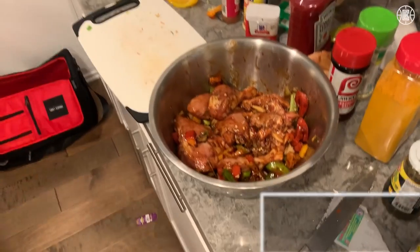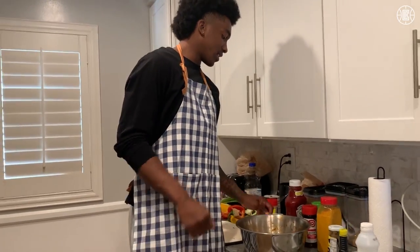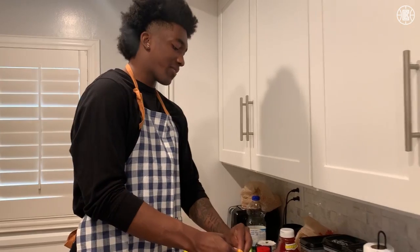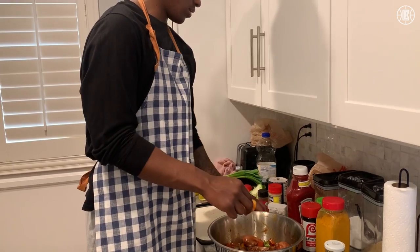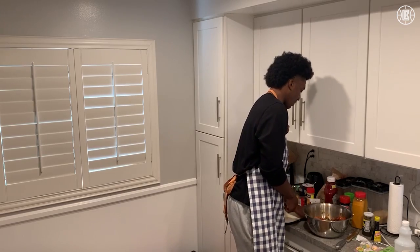Seasoned chicken — let that sit and marinate. No written recipe down for this, not yet at least. I might make a little book. I haven't thought about opening a restaurant when I retire or anything, but cooking during the quarantine kind of makes me want to think about doing it.